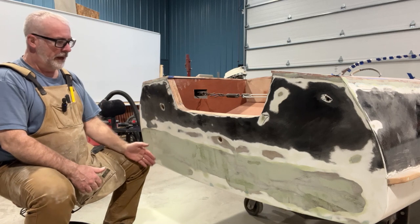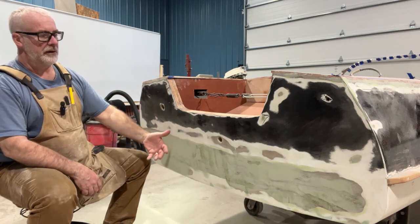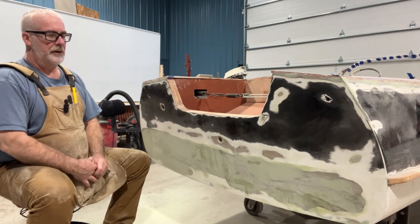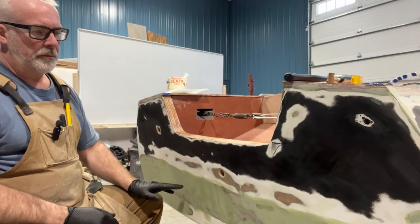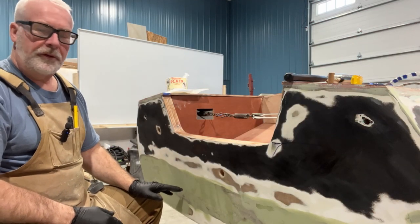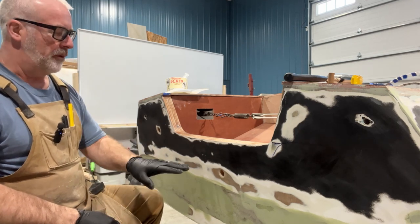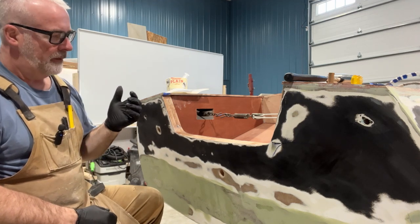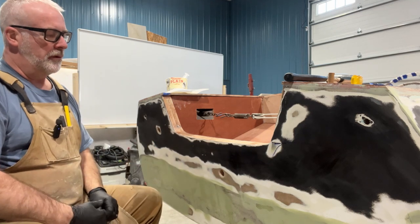So I'm going to clean this up with acetone, put on another really thin coat in areas that need it, and then sand it. In addition to completing the fairing application on the bottom here, while I'm here I was going to show you how I'm going to put a sealing component into any of my through-hole fittings.